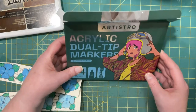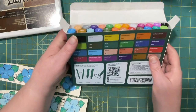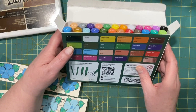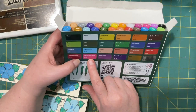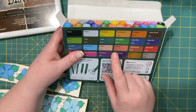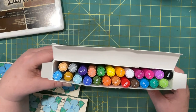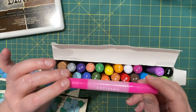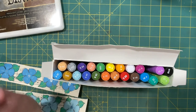The only thing I'm not crazy about with this set is their color naming system. They have a chart of colors in the back, and to me the names don't match what the colors look like. 'Watermelon pink' is extremely bright — I would not say it looks like watermelon at all, more like bubble gum. You just have to get to know your colors. The actual pen barrel gives you a better indication.